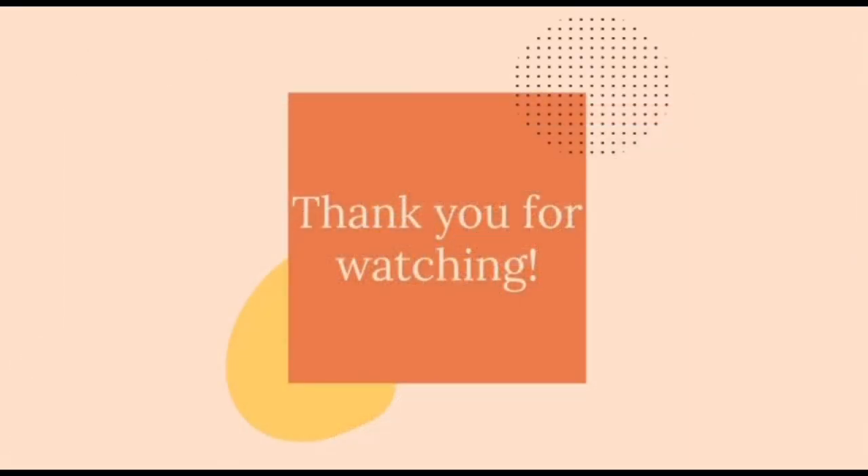Thank you all for watching our video presentation on our layered collage project. We hope you enjoy!